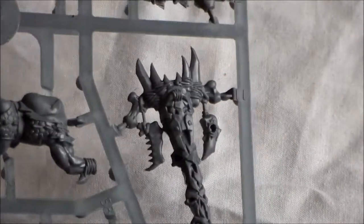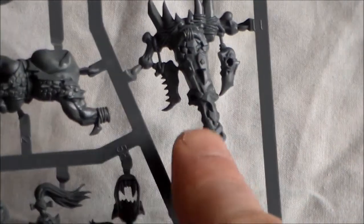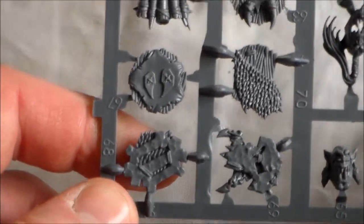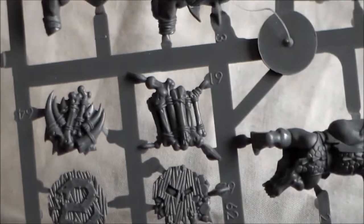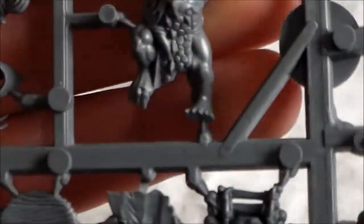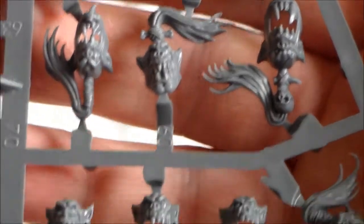You have your standard bearer banner - I wasn't mad on it at first, but it's something different, very tribal, like a totem pole - pretty cool. The shields are okay, they stand out a good bit. Then there's what must be the leader because he has a cloth - like scaly skin cloth on him - with a little bit of extra detailing. Last up you have the heads, with the hair tied up, and this one has a really cool chin and teeth.